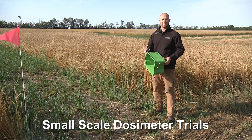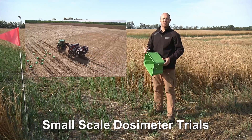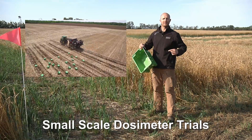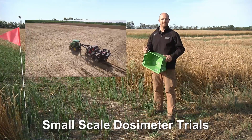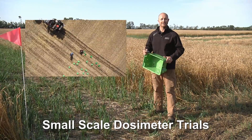We set up these dosimeter trials using a small plot drill with a Valmer metering system. In one pass we had a mid-row bander with two openers following it to provide cover. That single pass also had a dual knife opener running alongside it, as well as a broadcast application.